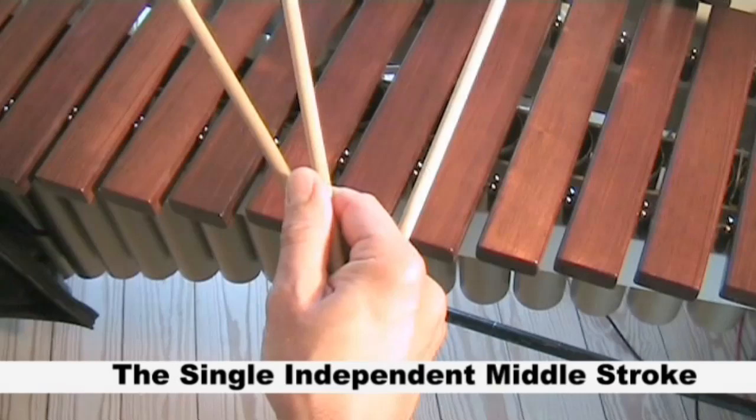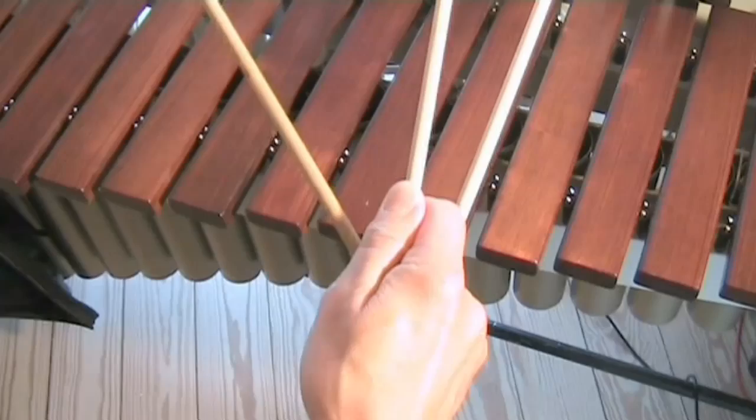The single independent middle stroke. Place the thumb and index finger on the middle mallet and do like this.